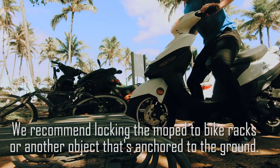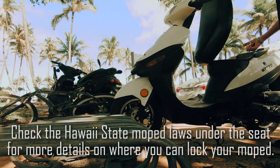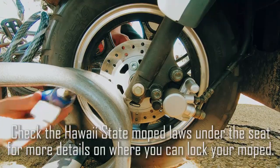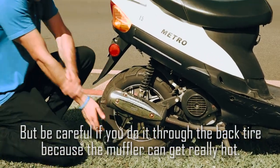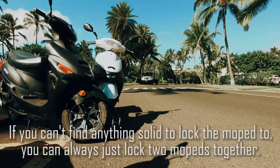We recommend locking the moped to bike racks or another object that's anchored to the ground. Check the Hawaii State moped laws under the seat for more details on where you can lock your moped. Locks go through the tire ring, but be careful with the back tire because the muffler can get really hot. If you can't find anything solid to lock your moped to, you can also just lock two mopeds together.